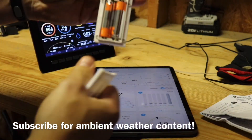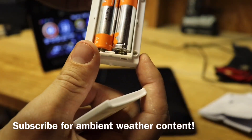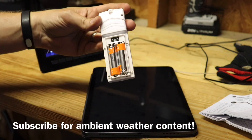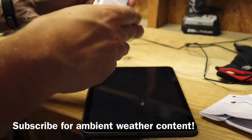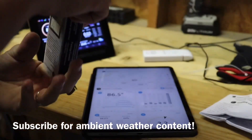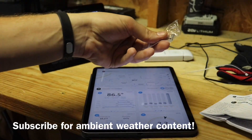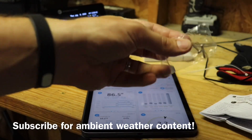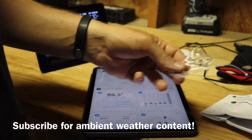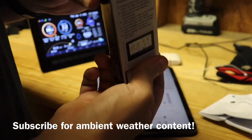One thing to note is the dip switches on it. Mine came with like number four up or something, but the default says to keep them all down, so that's what I did — just default all down. It also comes with two screws. They want you to screw it somewhere on a wall, recommend outside, and use the zip tie to let it dangle — make sure it's vertical, not horizontal.